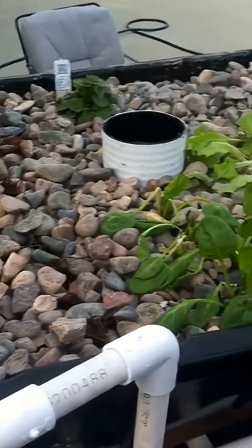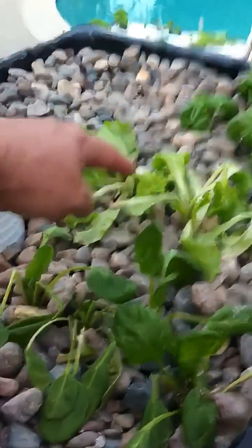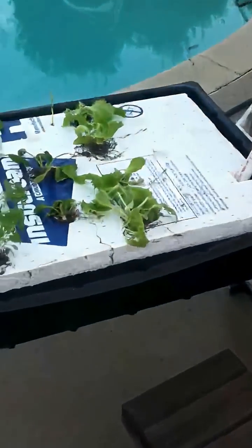This is the discharge from this particular tank. I just planted lettuce, spinach, basil, and oregano a couple days ago, so some of them are looking pretty rough. Down here on the float tank I've got more plants as well.